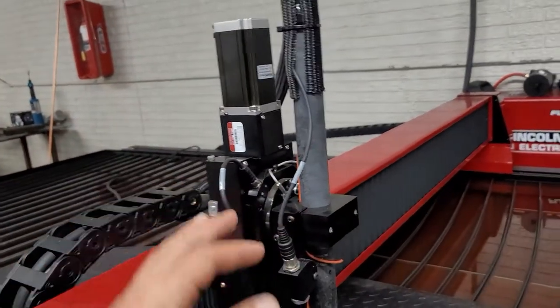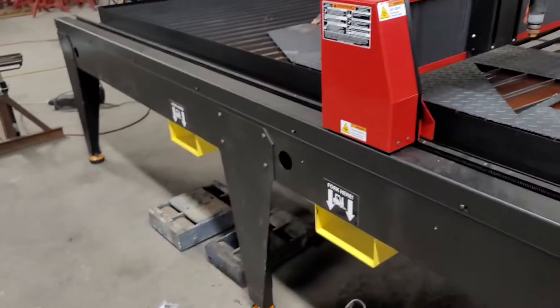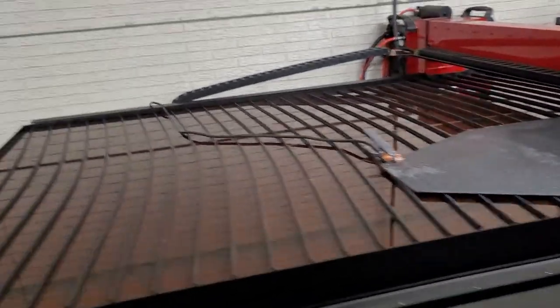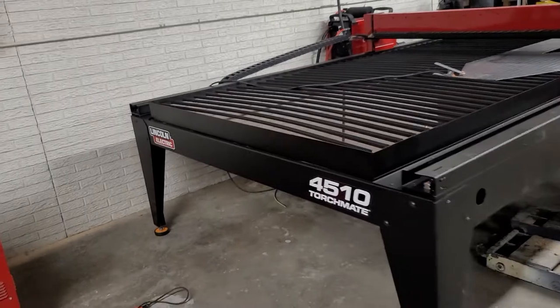It's back and forth — six-axis is right. You've got a little bitty portable plasma there too. It's a five-by-ten table.